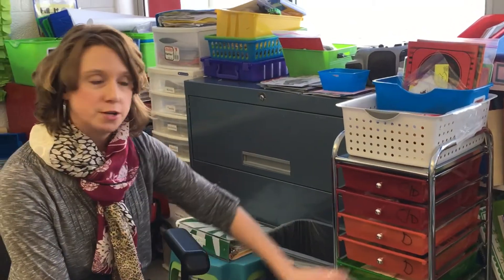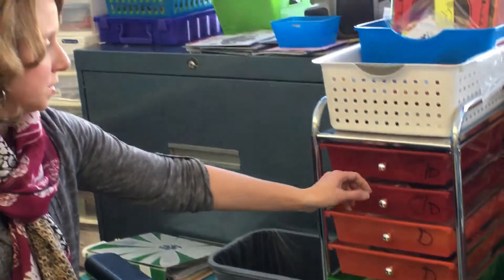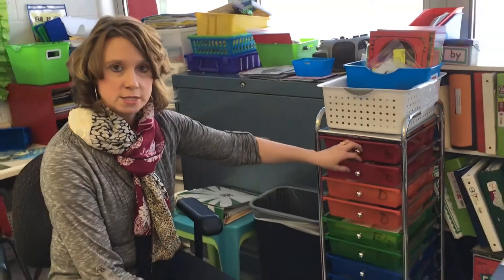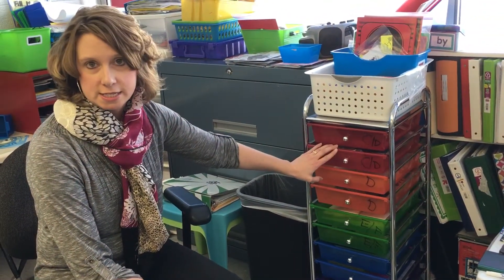I use dry erase markers for each drawer and I have two drawers per group. It's dry erase so as my groups change I can just change the labels. One drawer will have the books that we're going to be using in the future and then the other drawer will have the activities that I need.